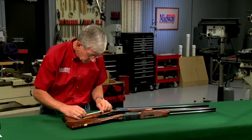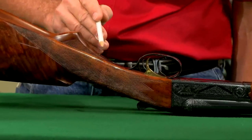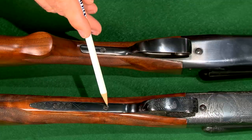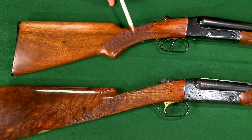To convert the stock to a straight grip I need to remove the entire pistol grip and weld on a piece of metal at the end of the trigger guard for a new longer tang, like on the 20 gauge. Then I'll need to refinish and rechecker the stock.